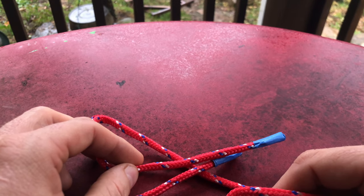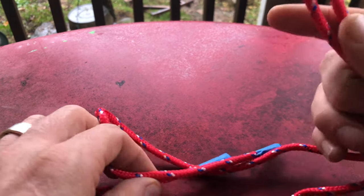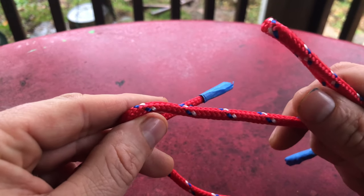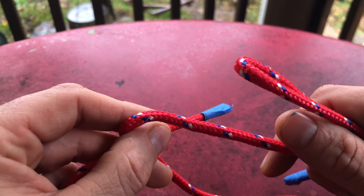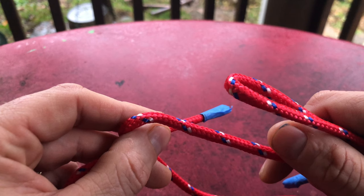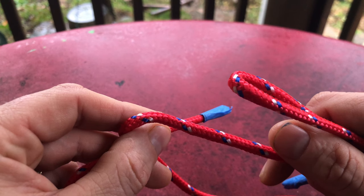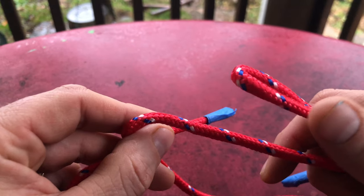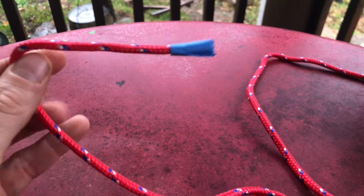The bowline is a great knot used for search and rescue. You can also use it to secure guidelines for tying flies, and you can use it for sailing. A friend of mine, John, has a YouTube channel — it used to be called 'A Table Full in the Woods' — and he commented that he thinks the bowline is one of his favorite knots. And John, you're right, it's a pretty good knot.